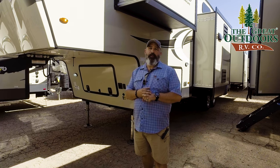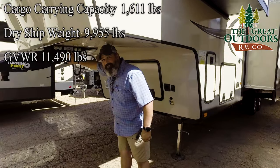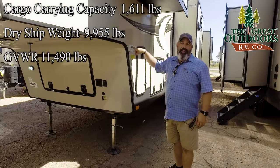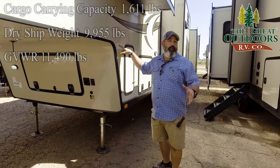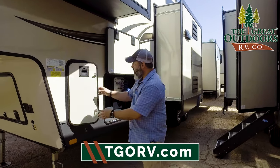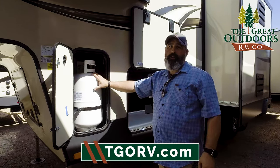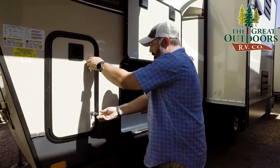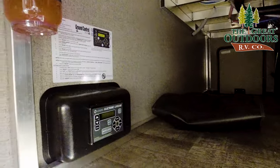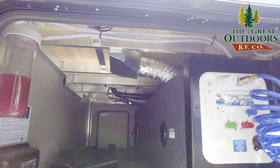Remember how I mentioned this is possibly half-ton towable with some of your newer half-tons? Your dry weight on this one is actually 9,955 — under 10,000 pounds — bringing your GVWR to 11,490. Some of your newer half-tons can tow up to 13,000 pounds. Outside, you've got your propane bottles on either side — 30-pound propane bottles that will auto-exchange. Your auto-level system is in your pass-through. This is an aluminum structure — a six-way aluminum structure fifth wheel from Rockwood.